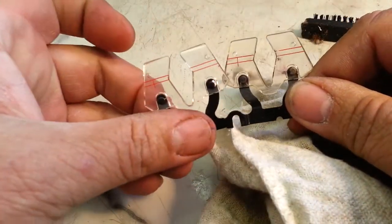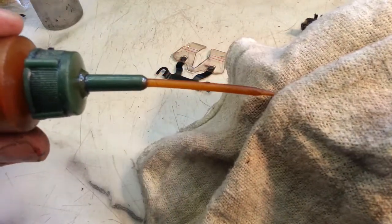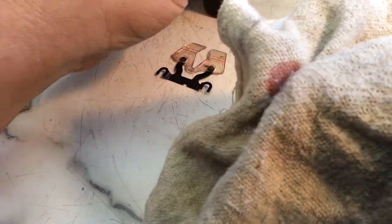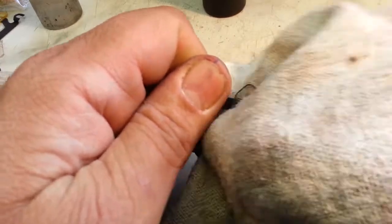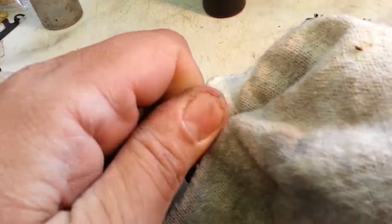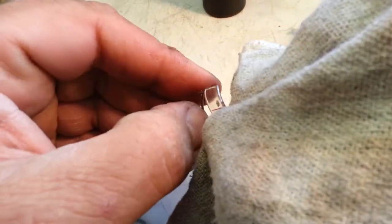It's not quite getting there, so the next trick is to find a section of rag and put some oil on it — in particular, some red oil. I'm going to put a little bit on my rag and rub it on the plastic portion. Rub it, rub it, rub it — pretty aggressive with this. It looks pretty good already.